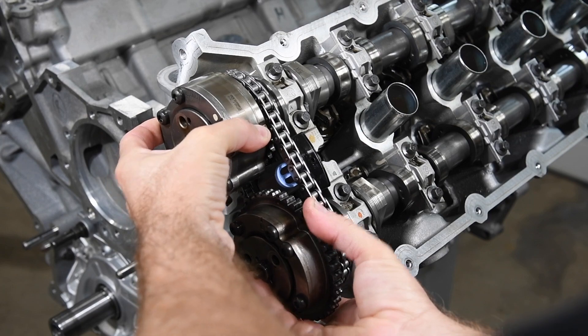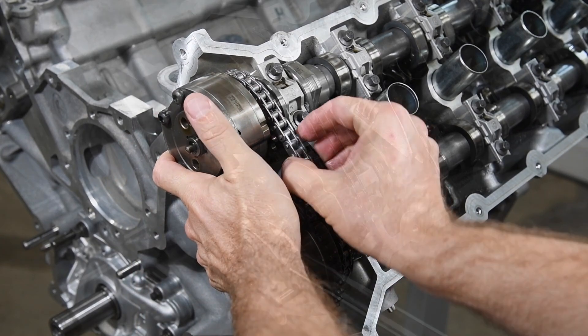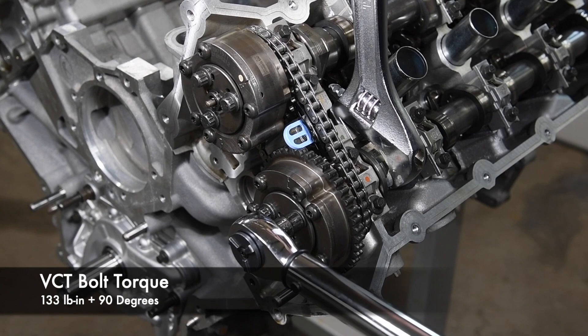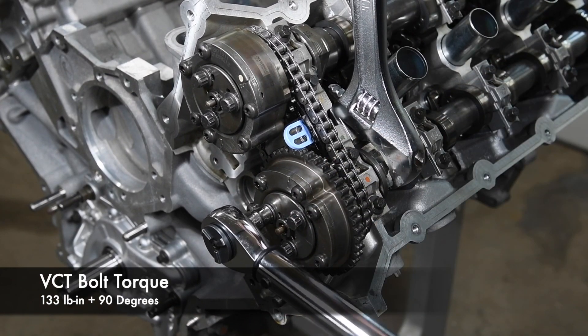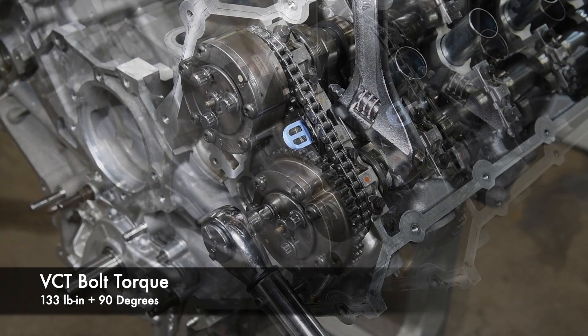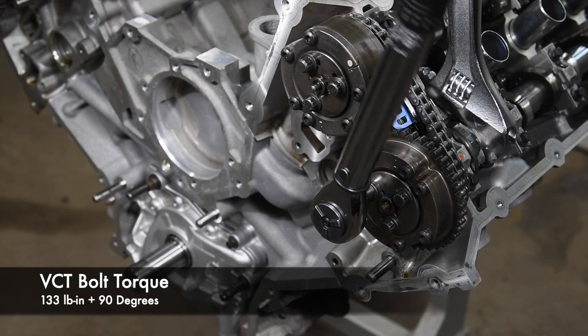Install the VCT assemblies on the camshafts. Use a wrench to hold the flats of each camshaft and torque the bolts to 133 pound-inches plus 90 degrees. Use new bolts, as the original bolts are torqued to yield.